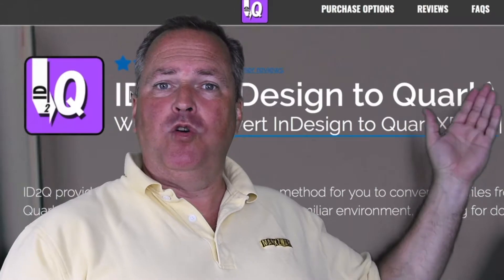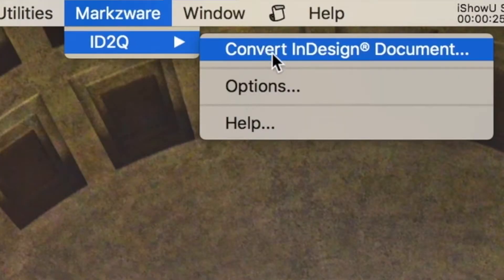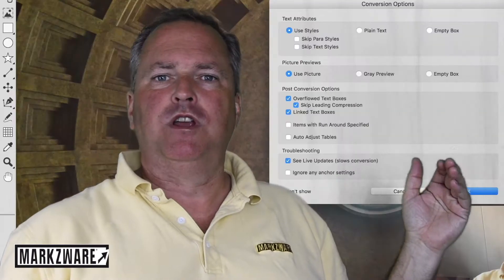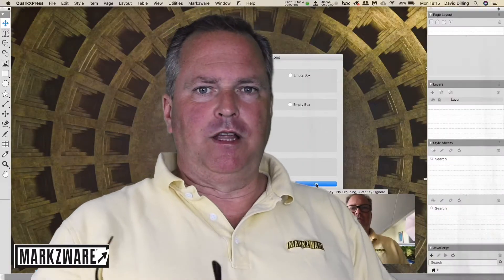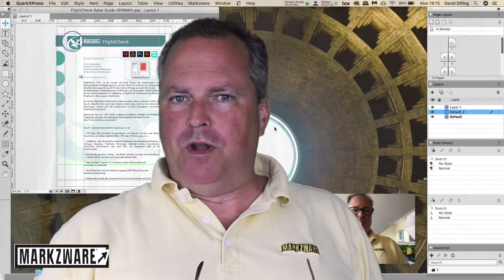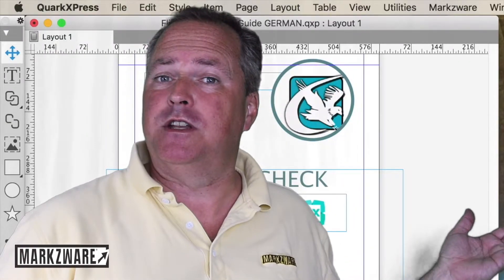That's right. You can now load up ID2Q right in QuarkXPress 2018, and also lower versions. Just like always, you can go with a click — Convert InDesign document, select the InDesign document, CC 2018 or lower, if you'd like to open. Click Open, and voila, there you have it. It's that easy to get your InDesign files opened and fully in an editable form right in QuarkXPress, and now in 2018.